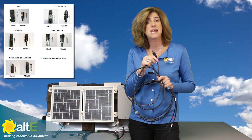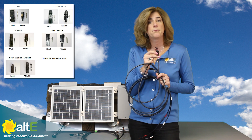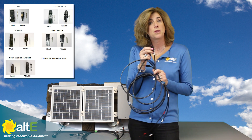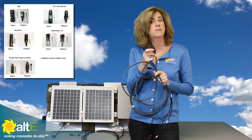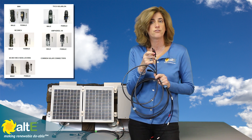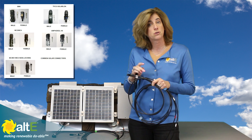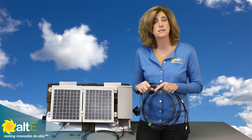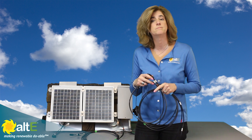Several different manufacturers make these locking connectors, so you need to figure out what brand they are because they're not all 100% interchangeable. They might have the logo of the company written right on them — it might say MC, Tyco, or Amphenol. If it doesn't, check the data sheet of the solar panel, which you can usually find online even for older obsolete panels. The data sheet tends to still list the connector.